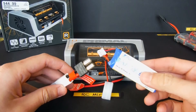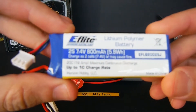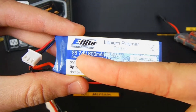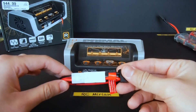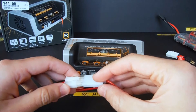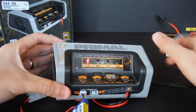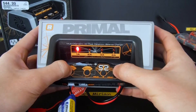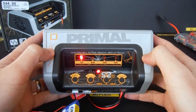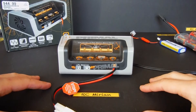Now let's charge the LiPo. It says 2S and to be charged at a 1C charge rate. For this one you'll need to remove the adapter from the charger and simply connect the LiPo to the cable, then insert this cable to the 2S port. Now we'll press the LiPo start button at the same time for three seconds and the battery is being charged. Once it's fully charged, just repeat the same steps we did for the nickel metal hydride and you'll be done.